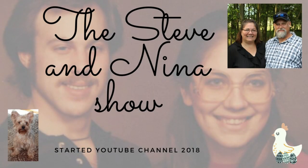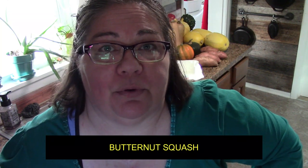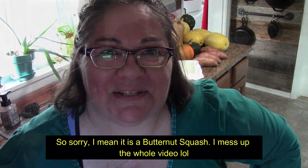Hi everyone, it's me Nina. I thought I'd take you into the kitchen with me today. We are getting ready to fix dinner. I thought about making some soup beans, which I am going to once again cheat and use the Lux brand. Let's get started.